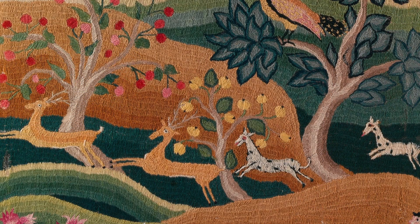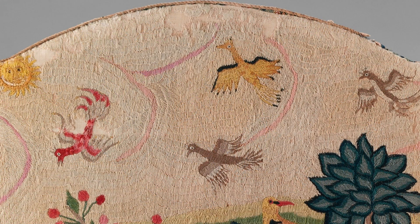Four deer are also running in front of the trees from the right side of the image to the left — the two on the right are white with black spots, and the two on the left are a more brownish-orange color. On the top of the picture, which takes up about a third of the composition, you'll notice the sky, which is a light beige color with some pink swirls to indicate either clouds or the wind.